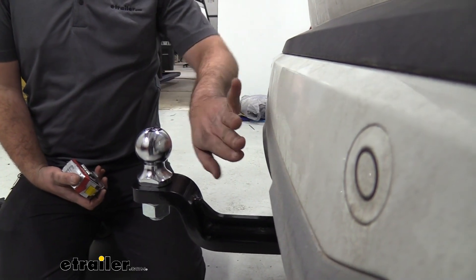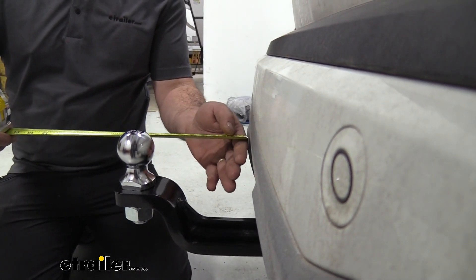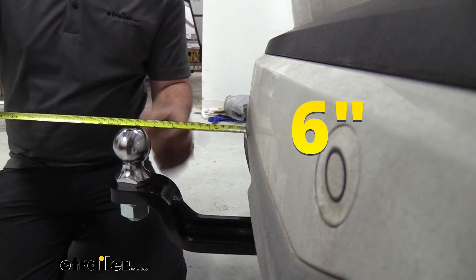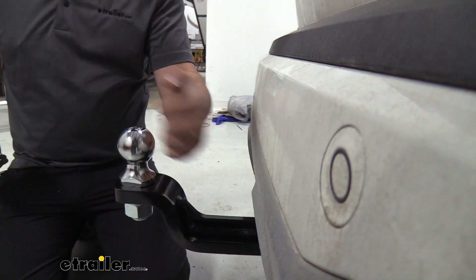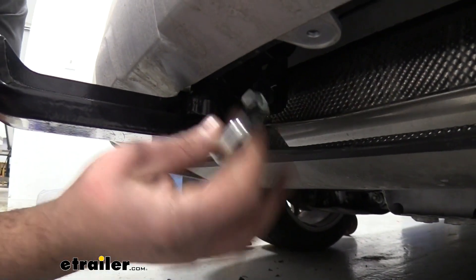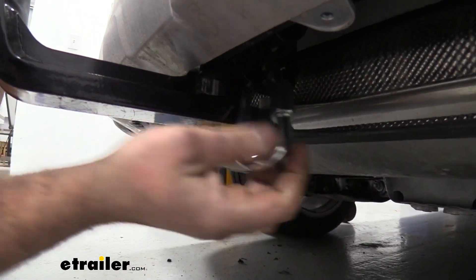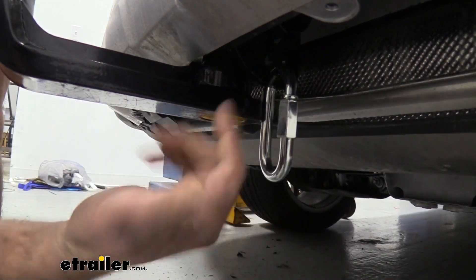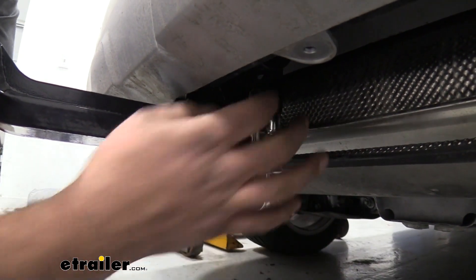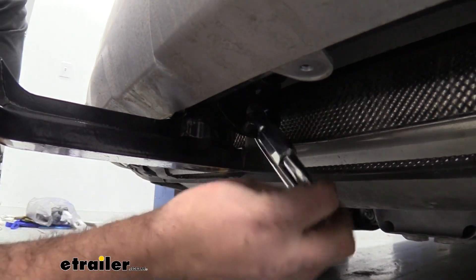If you're worried about the trailer making contact with your rear fascia, this is actually a pretty good clearance — right at 6 inches from the furthest point of the rear fascia to the center of the ball. So you shouldn't have any issues there. We have this carabiner-style safety chain in our loop here — no problems with clearance. A normal-style hook shouldn't have a problem; your larger clevis-style might be a little bit hard to get in, but overall you should be able to hook it on fairly easily.